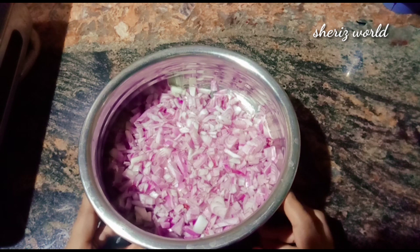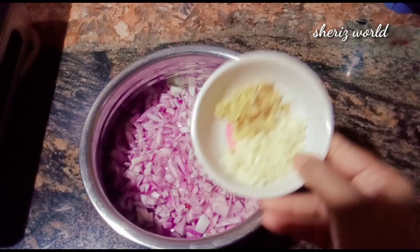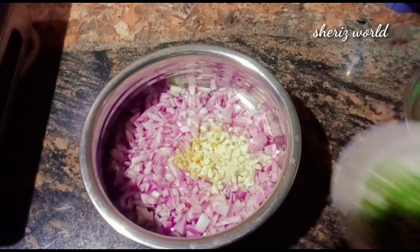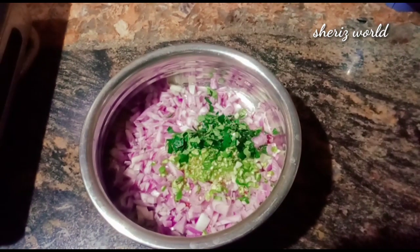Here we'll add 1 tablespoon of the next ingredient. Then I will add 3 tablespoons and add another one.